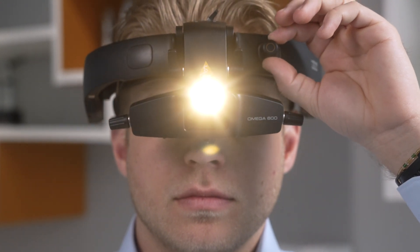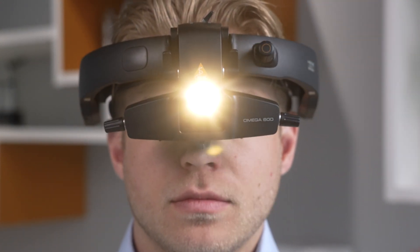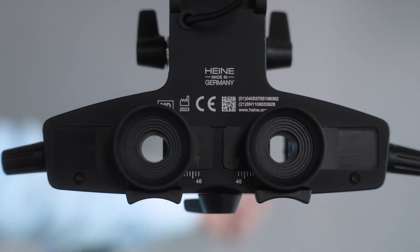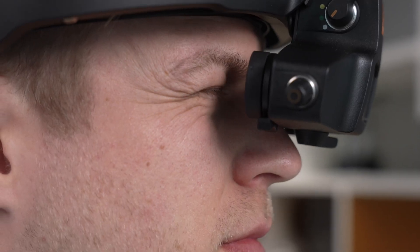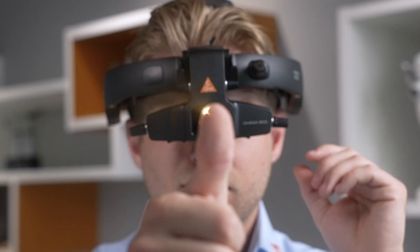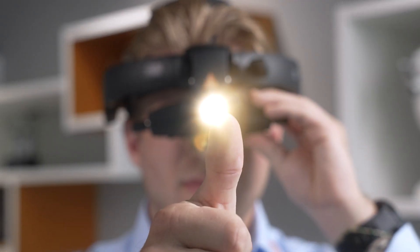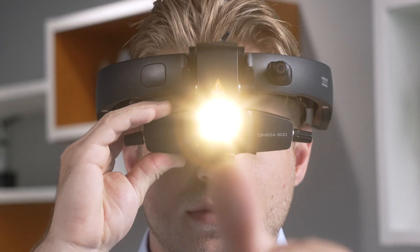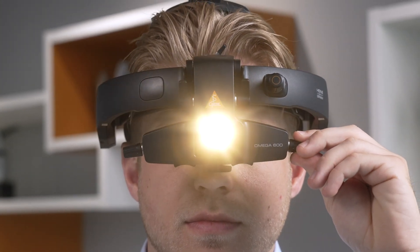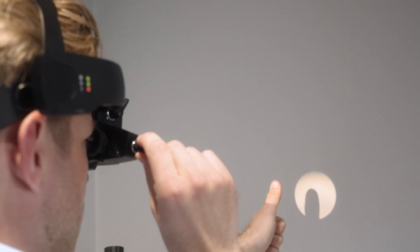We can leave the illumination at that first click for the time being. Now let's set the PD — here, we are aligning the eyepieces for your eyes. Hold your thumb out at arm's length directly in front of you. Close your left eye, and with your right eye open, adjust the right eyepiece until your thumb is centered in view. Switch eyes and do the same with the left eyepiece. Once your thumb is centered in both views, your PD is set. Now use the illumination height dial to center the light spot in your field of view.